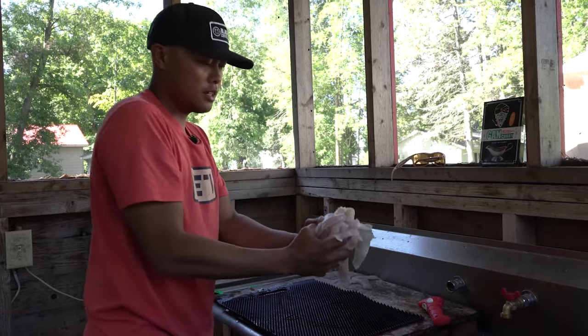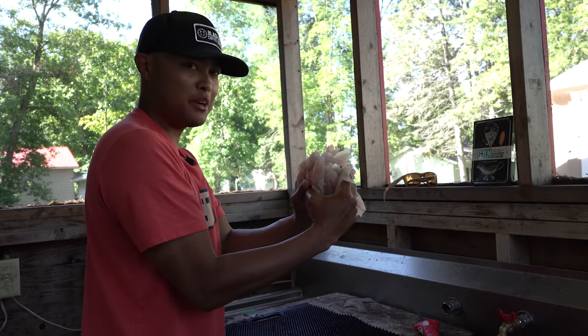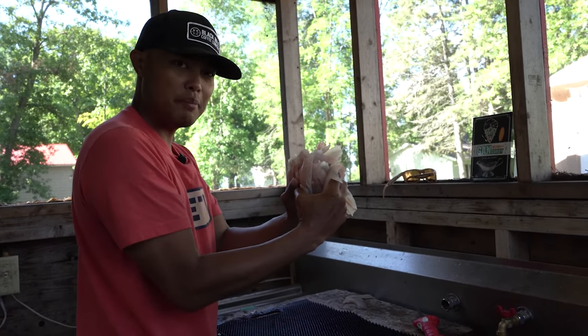Alright, we're going to take these clean fillets inside and whip up some GanCraft curry and bring you some crappie katsu.